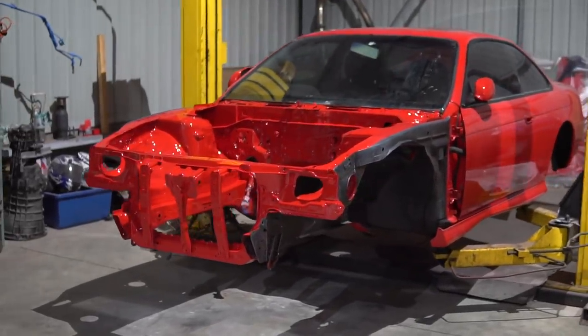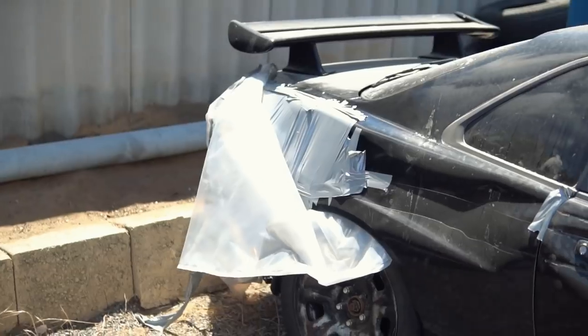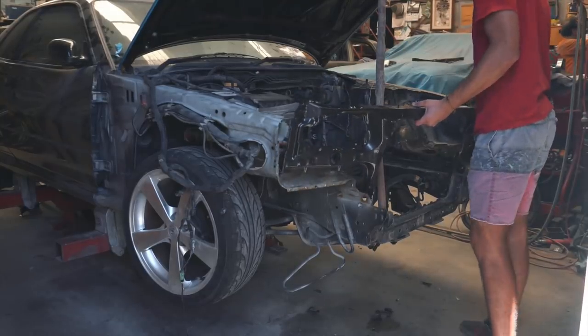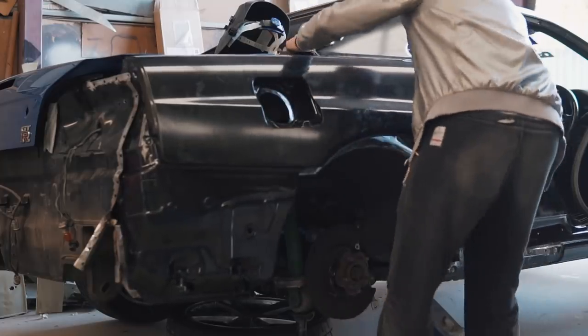As I was rebuilding my S14 Silvia at the same time, that car drained all the funds, so the Skyline just sat around for about four months. After a lot of saving, I finally made my first order through Nissan, which included the front radiator support and the two metal R34 GTR rear quarter panels.